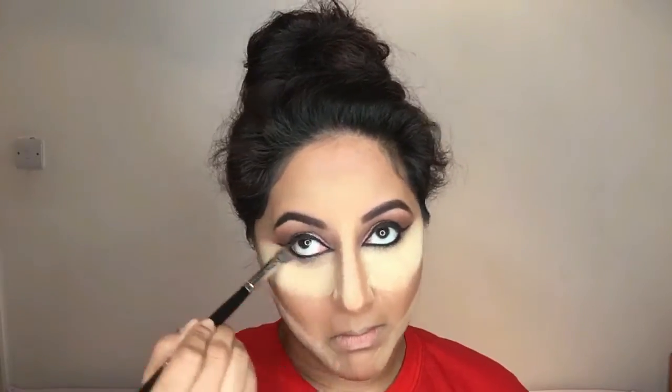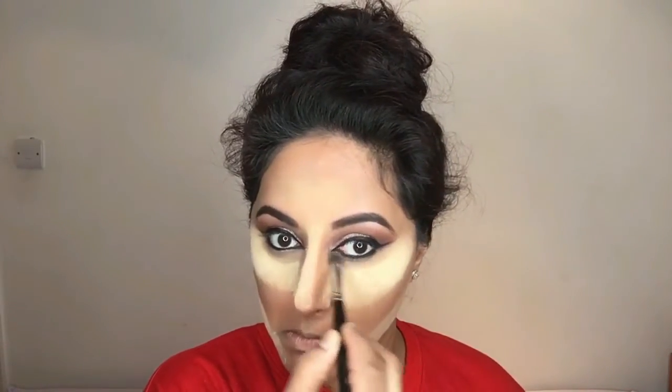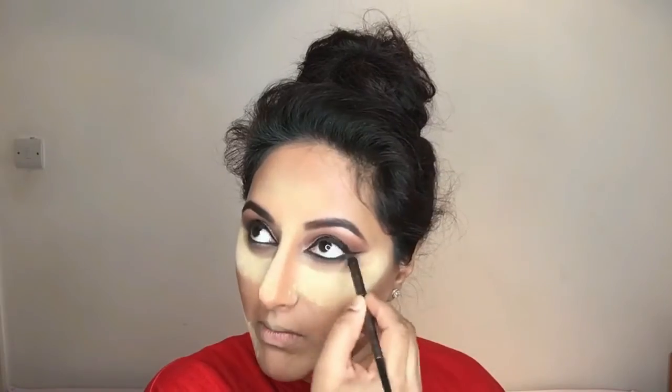Going back to the Juvia's Place palette, I'm taking that soft brown colour I initially used along the crease and blending it along the lower lash line so it doesn't look too harsh. Then taking the Stashed eyeshadow by Morphe again with my E211 brush, I'm creating a smoky eye effect underneath my eyes.